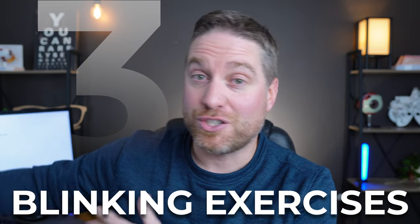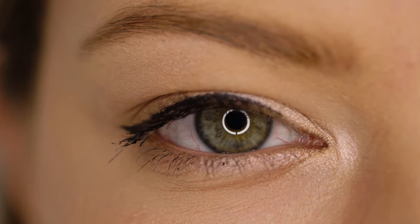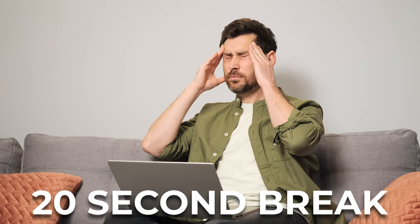This third exercise is probably one of the more slept-on but important ones you can do, and that's blinking exercises. When we stare at screens, our blink rate drops by 60%, which causes the surface of our eyes to dry out — they get red and irritated, it can cause blurry vision and incomplete blinks. Over time we start to blink a lot less and don't blink fully, leaving a strip of our eyes exposed to the air. A good opportunity to do blinking exercises is during the 20-20-20 rule break: every 20 minutes, take a 20-second break and look 20 feet away.